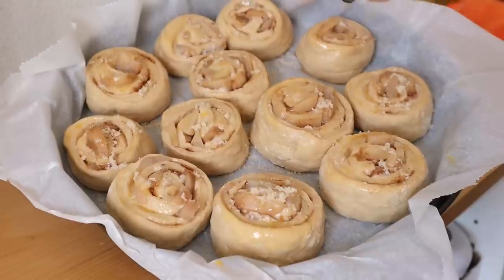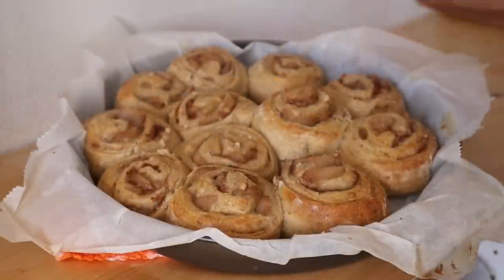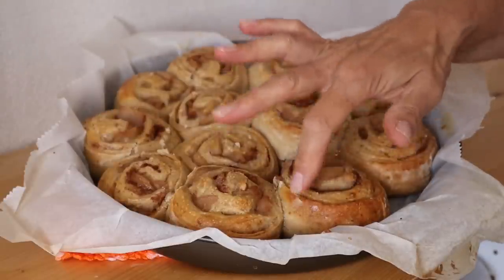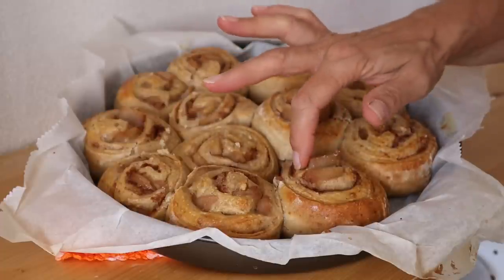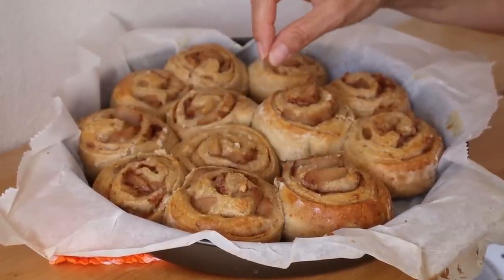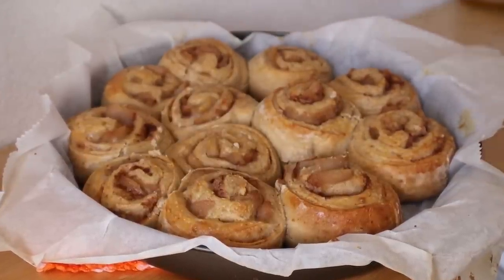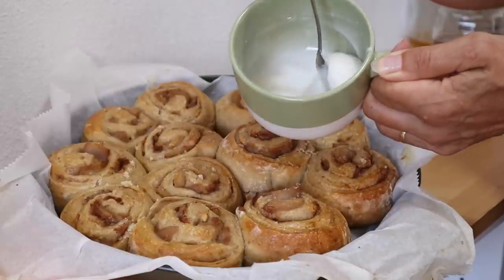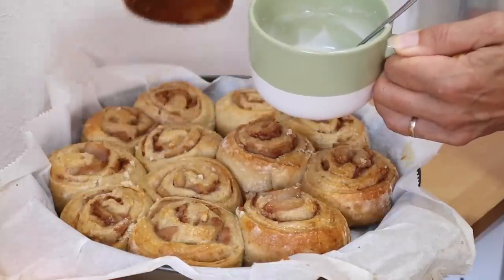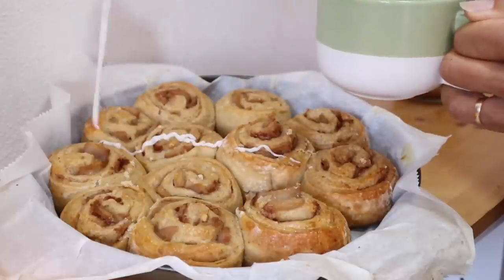They're all ready for the oven — put them into a preheated oven and bake until they're well risen and golden brown. So that's the buns out of the oven — they're golden, crispy on the outside, soft on the inside, and my kitchen smells amazing. I'm going to let those cool and then put a simple drizzle icing on top. I've made a simple icing with icing sugar and the flavoured juice from the pears, and I'm just going to drizzle that over. And Darren's standing behind the camera waiting to eat them.